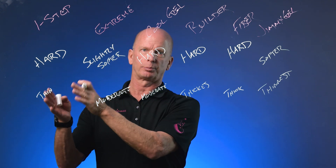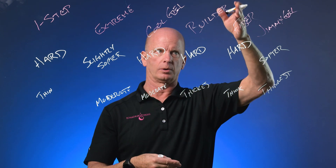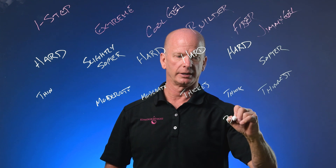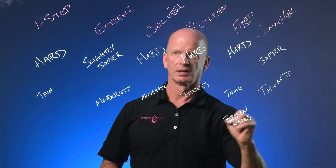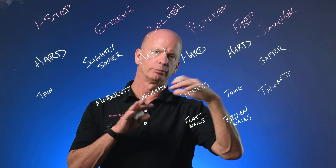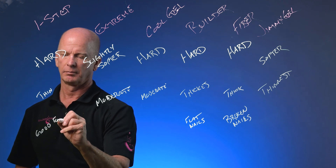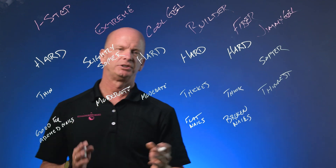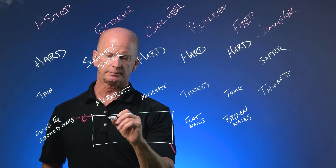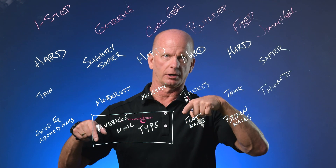So what you wind up doing is choosing your product based on whether you want it to be softer versus harder, and then you choose which viscosity you want or how you want it to function. Fiber is going to be good for broken nails. Builder is really thick, so that's good for flatter nails to help build more of an arch and a curve. One Step is good for nails that already have an arch and a curve. Generally speaking, the majority of people are going to fall into Cool Gel or Xtreme — your average nail type — which is why those two are the more popular products.